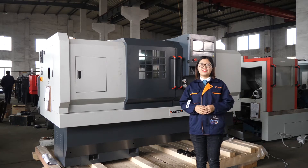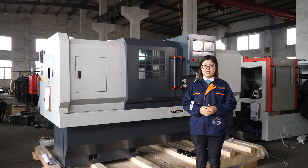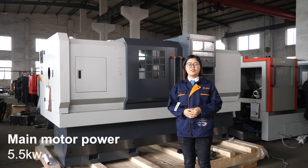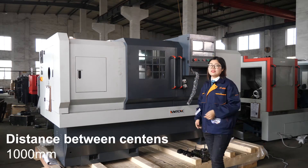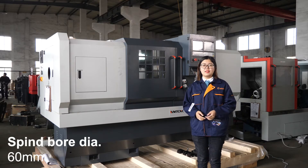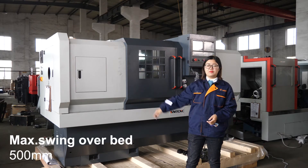First of all, let's learn something about the specifications — the basic size of this CNC lathe machine. The main motor is a 5.5 kilowatt spindle motor. The center distance is 1 meter. The spindle bore is 60 millimeter, and the swing over bed is 400 millimeter.